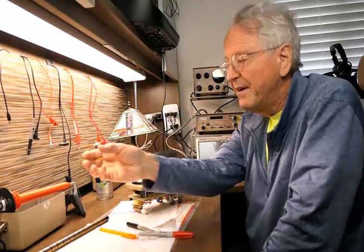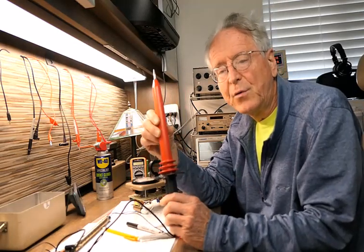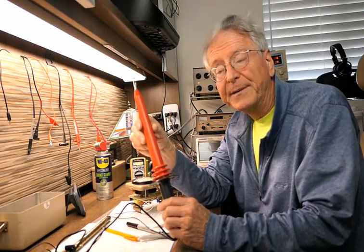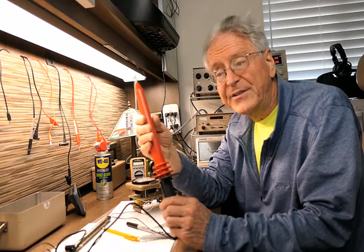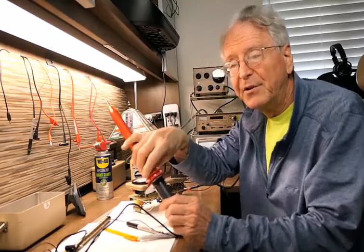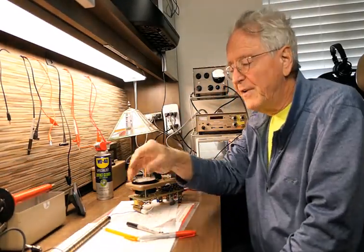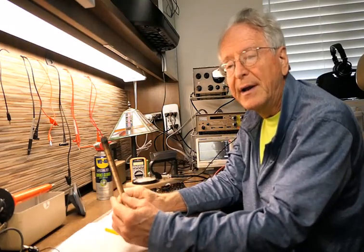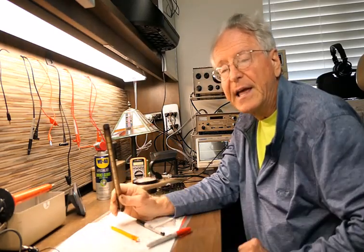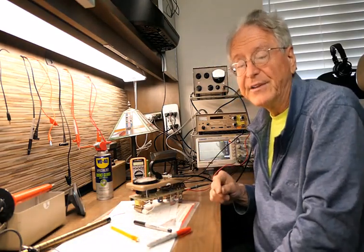It is also handy to have a high voltage probe like the Fluke 80K40 to measure the high voltage directly. If you don't have one, there's still a cheap and dirty way to verify that the high voltage is working. This involves using a Geiger-Mueller tube and the oscilloscope. When the GM tube discharges it creates an RF signal that can be picked up by the high impedance probe of the oscilloscope.